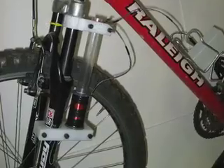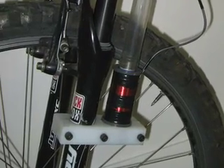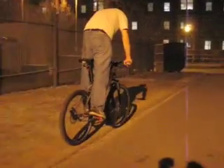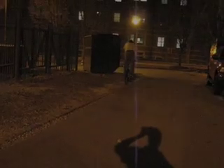Our original bicycle suspension prototype worked by passing a magnet through a solenoid mounted on the fork and connected to a capacitor. One benefit of the new setup over the original prototype would be the integration of the electrical generation system within the mechanical dampening system inside the fork for a clean, all-inclusive solution.